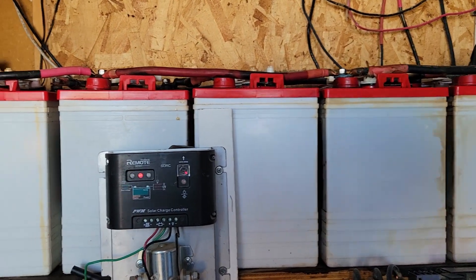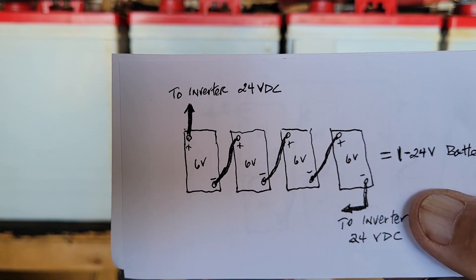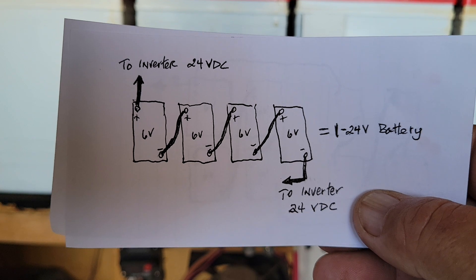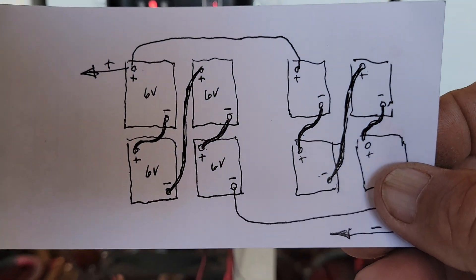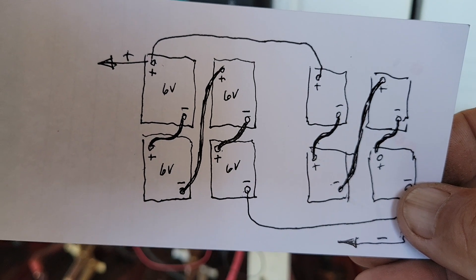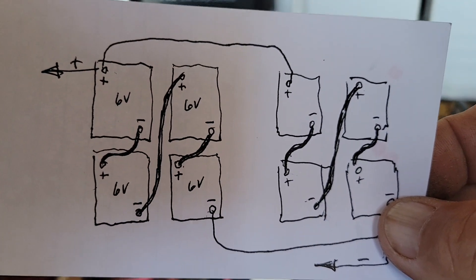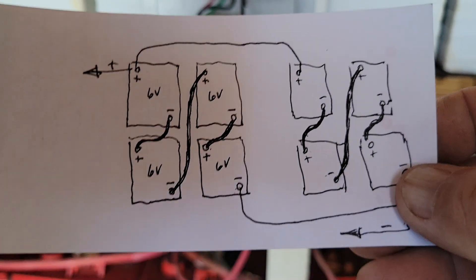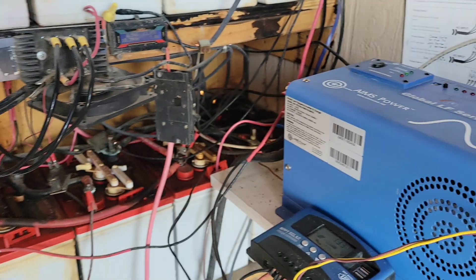If you lay them in line like I have here, these four would make one 24-volt battery. If you did them in square groups of four, you'd have a longer cable between the first 12-volt and the second 12-volt to make the 24. That's not the most efficient way to do it, but it can be done as long as all four of your quads are set up exactly the same with the same length wires.